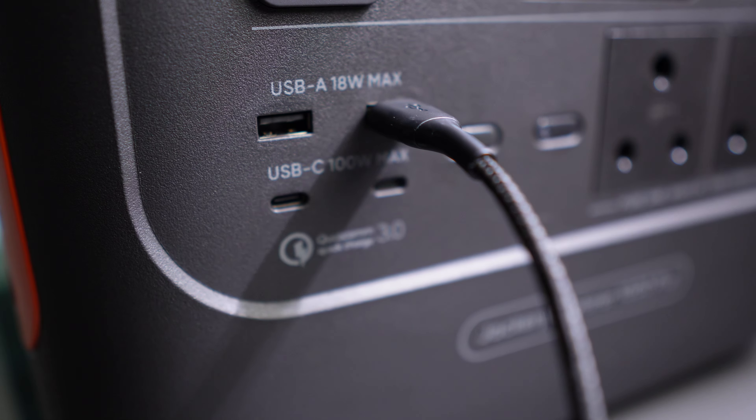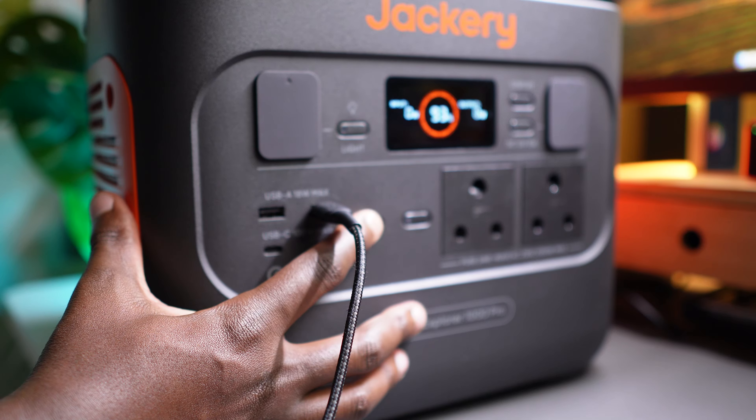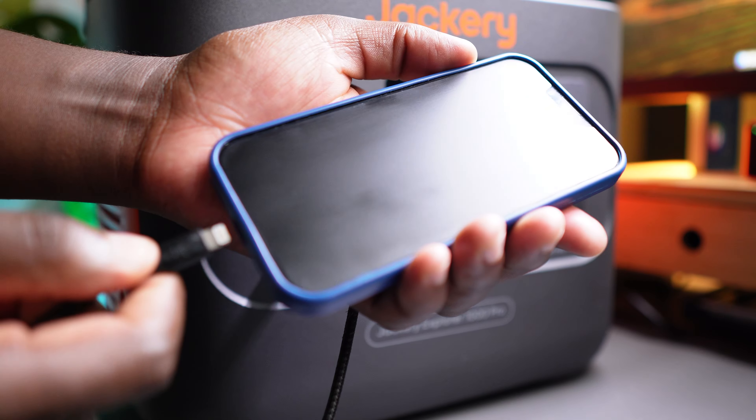On the left it has two USB-A ports which can both deliver 18 watts, so you can use them to power your phone, watch, speakers and such.